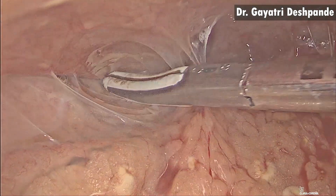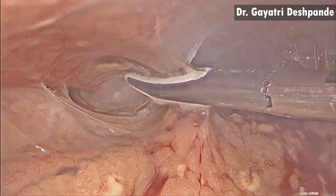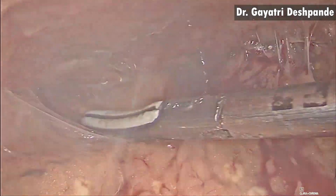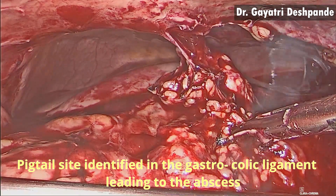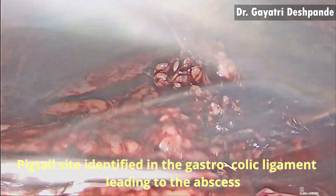Once the space was created and the ports were inserted, the further dissection was continued. The site of previous pigtail insertion was identified in the gastrocolic ligament, which was leading to the abscess cavity.